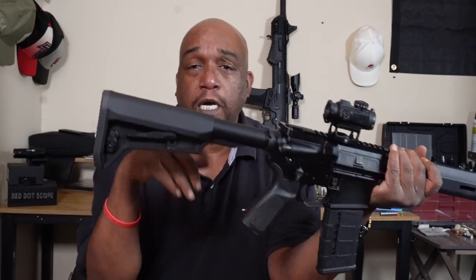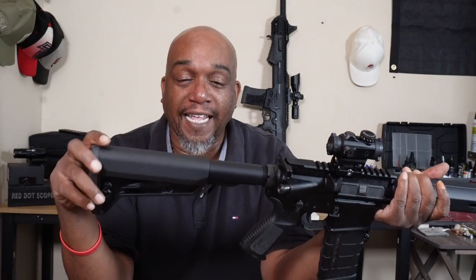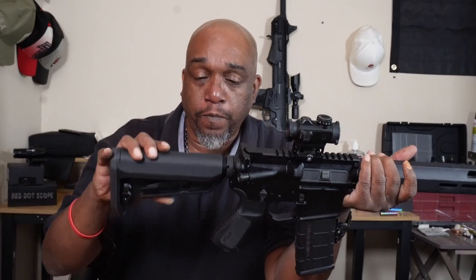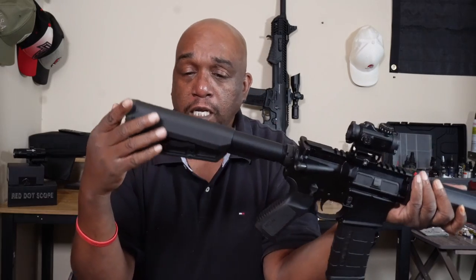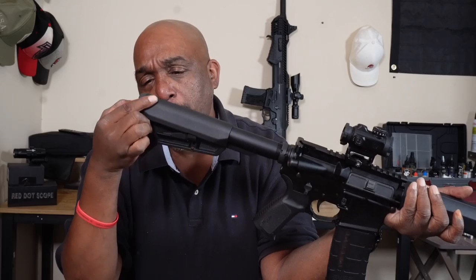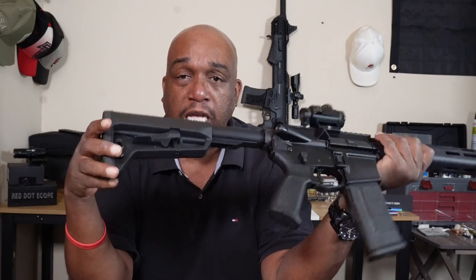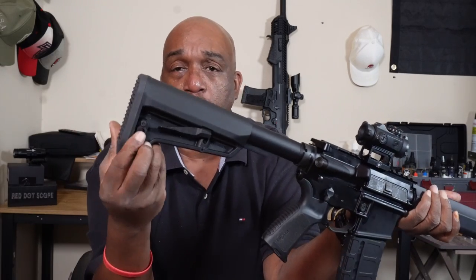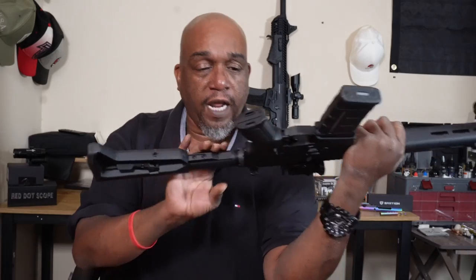We're going to start with the buttstock. It's a Magpul SLK six-position buttstock, so you should be able to find a nice spot between all six positions. The adjustment lever is on both sides, making it ambidextrous. There's a nice little pad on the back to absorb some recoil, a slim sleek design, and a QD mount for your sling. Overall, a very nice buttstock.